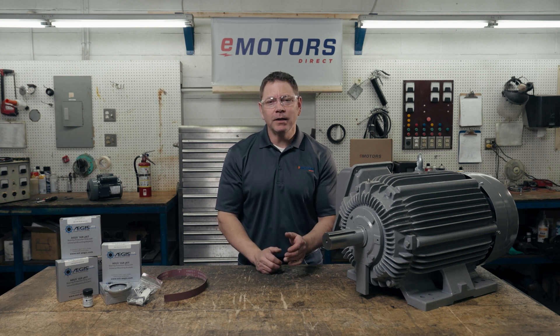Welcome back to the channel. I'm Keith and today we're talking bearing failure, specifically preventing shaft voltage and bearing currents.